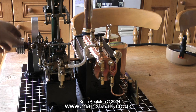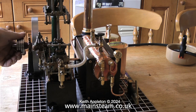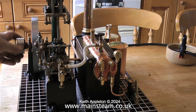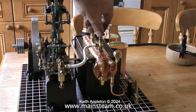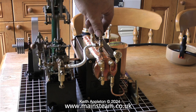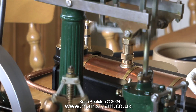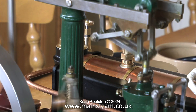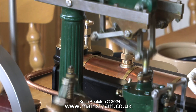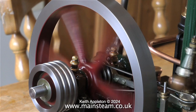Here I'm opening the main steam valve. The first steam that gets to the cylinder condenses to water, and you're supposed to open the cylinder drain cocks to let this out, but this makes such a mess of the model with black oil and water residue going everywhere that I tend not to use them on models this size. The 500 series boilers have a superheater, so the cylinder warms up quickly and the engine starts to run very sweetly, as you can hear on the video.